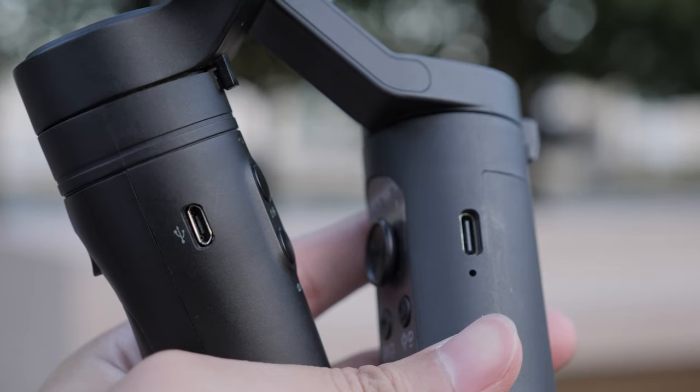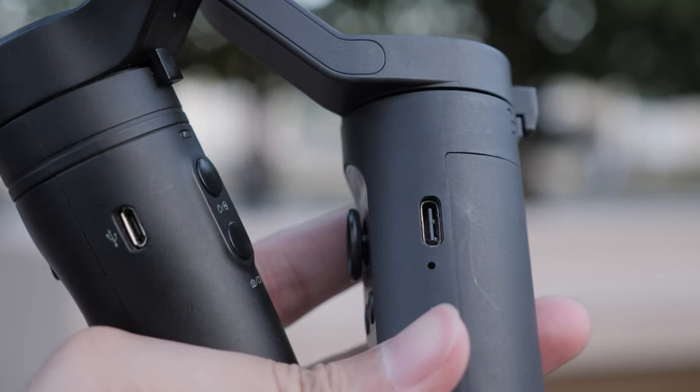One huge con about the Vlog Pocket is that it charges through micro USB, which is a big downside, especially in 2020.